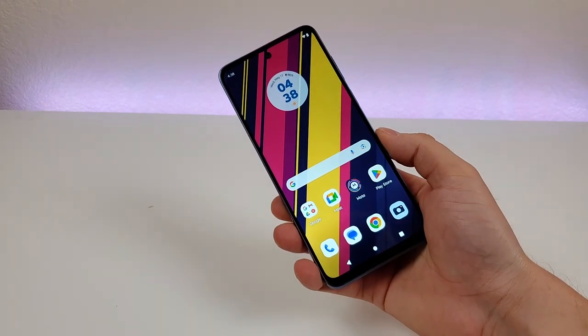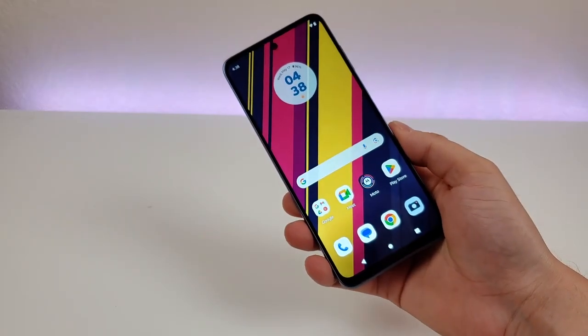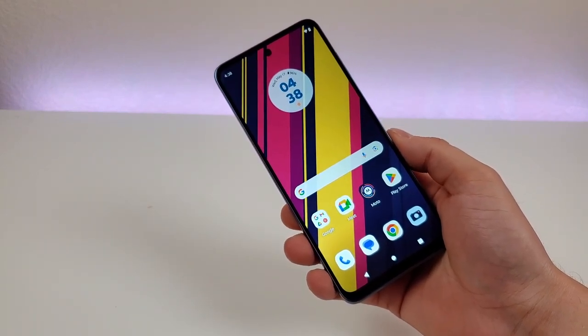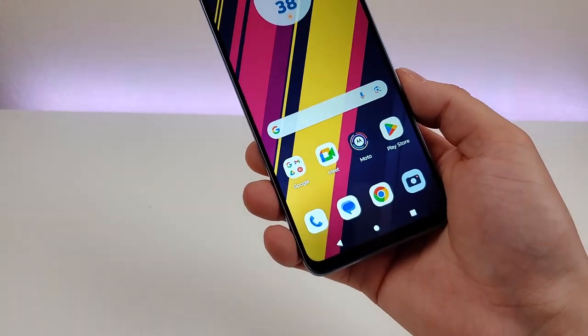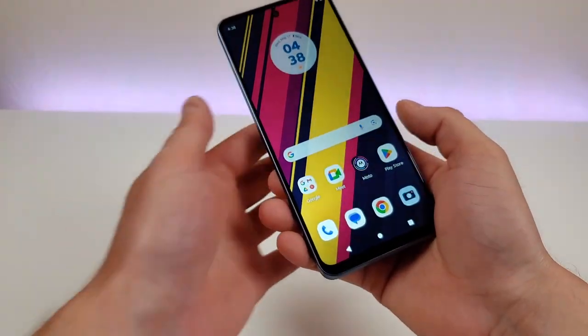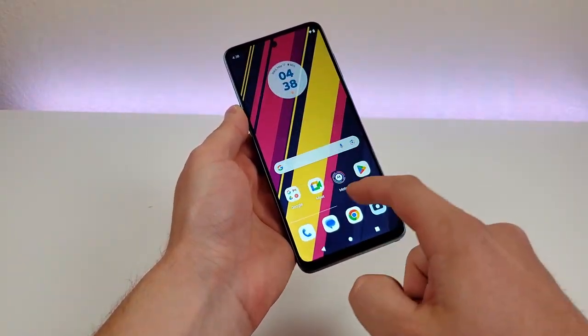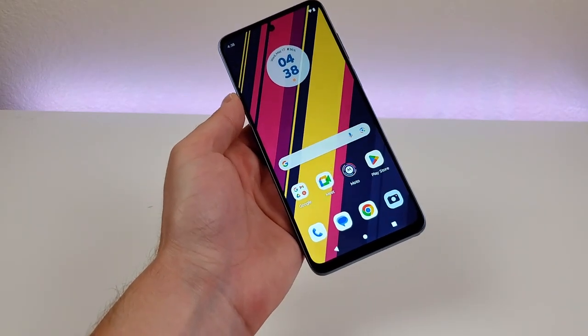With this device we're getting a very large 6.5-inch display, and the display itself looks really good. I'm really impressed with the colors, especially considering that this is a lower-end phone. I feel like everything looks very bright and crisp and clear. It is an IPS LCD display and it does feature a 90Hz refresh rate, so everything runs very smoothly. Overall, this phone looks and feels a lot more expensive than it actually is.